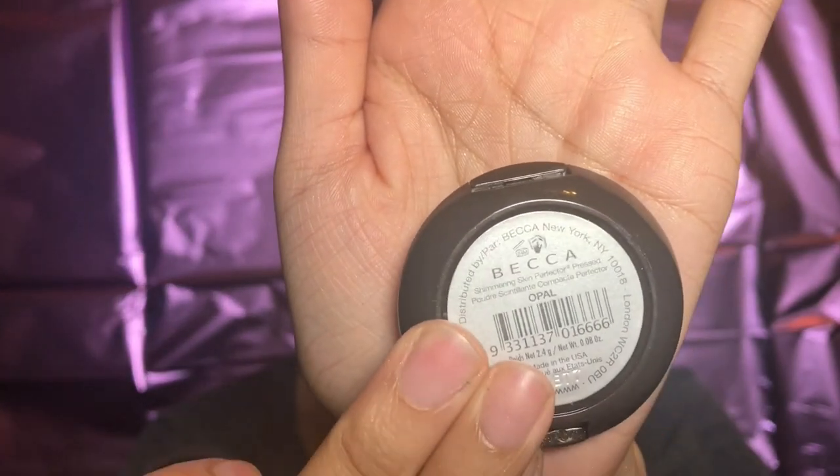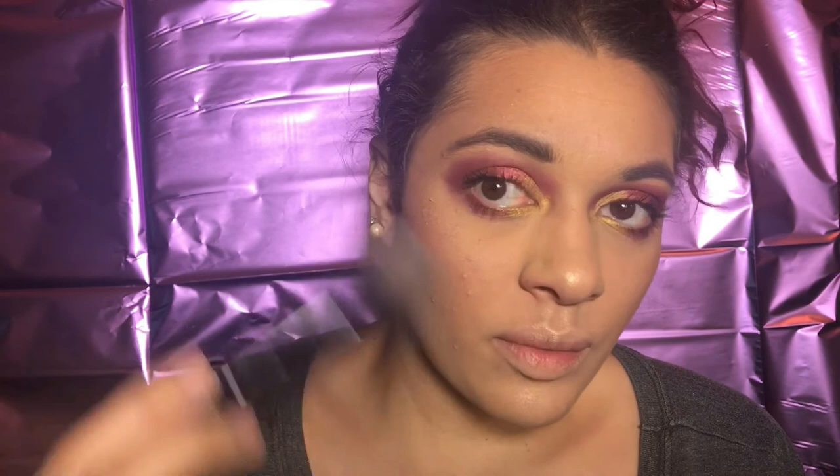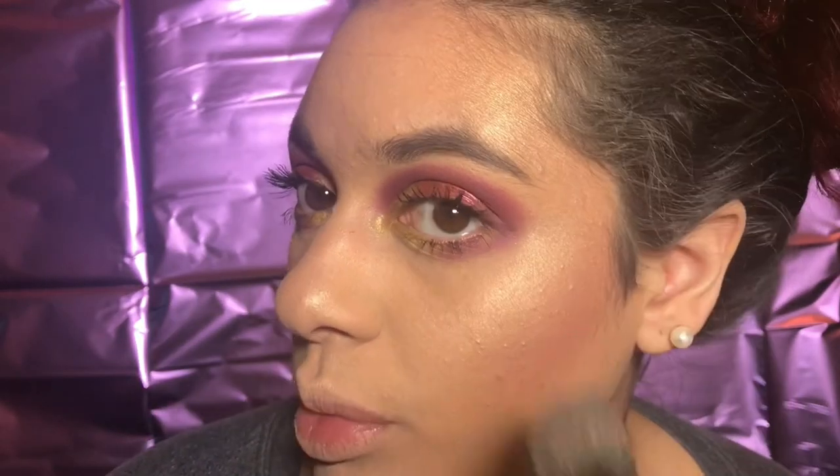I'm going to go in with my ELF highlighting brush and go in with Becca Cosmetics in the shade Opal. I'm going to dip into that, go on and put my highlight where I want it to be, do my little C right here, dip in a little more, do a C on the other side, then go down my nose, Cupid's bow, underneath, and then go over once more with the highlight. This one's super pretty — they can see me from outer space.